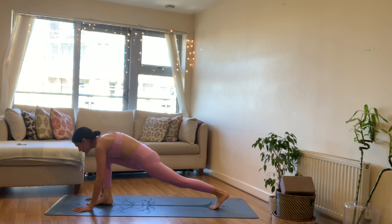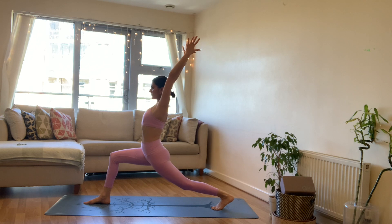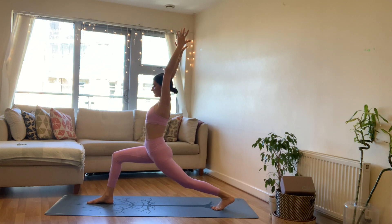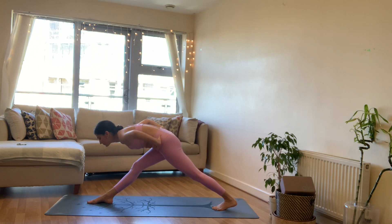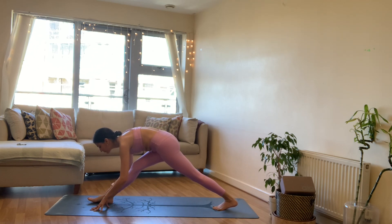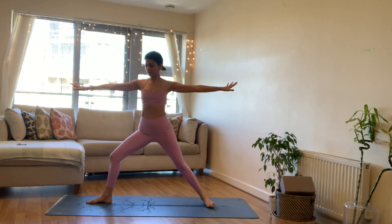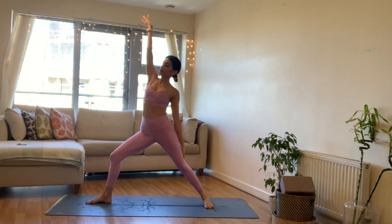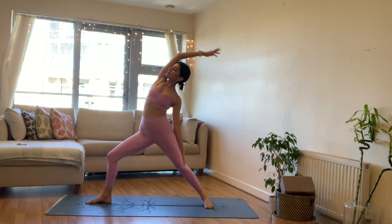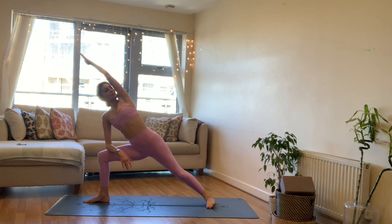Step the right foot in between your hands, settle in through your feet. Inhale to rise up to your high lunge. Breathe, exhale out, stay here reaching the arms up. Let's interlace the fingers, pointing through your index fingers, reaching the arms up and back, opening through those shoulders. On your exhale, hands onto your hips, straighten your front leg and fold over that right leg as you pull your right hip back — long pyramid pose. Bend into your front knee, inhale arms reach up, opening up into your warrior two. Plant the back heel, front knee bent, arms long.